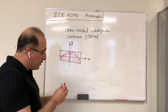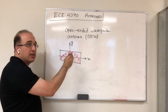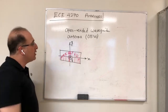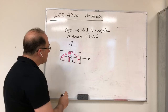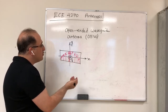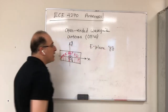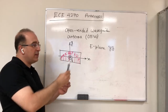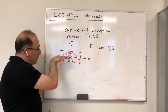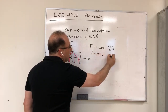To identify the E-plane, we note that the direction of maximum radiation is toward Z, the direction of the electric field is along Y, so the plane formed by Y and Z is the E-plane — the YZ-plane. The H-plane is perpendicular to that, which is the XZ-plane. So my E-plane is YZ and my H-plane is XZ.